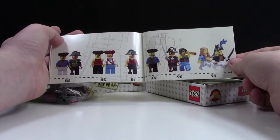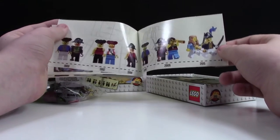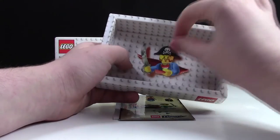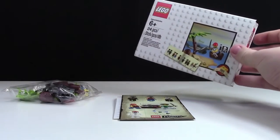Again, it's got the timeline of minifigures from 1989 to 2015. At the back of the box, as you can see, it has a picture of a LEGO minifigure pirate — it's pretty neat, and he's like coming into the box. I'm going to put this box off to the side and now actually open up the set.